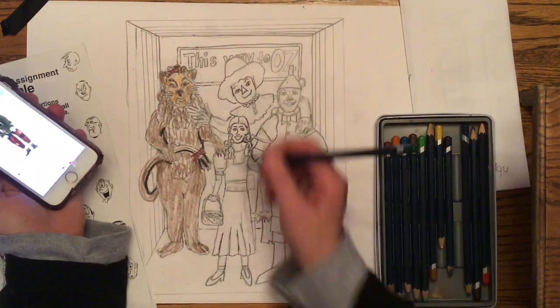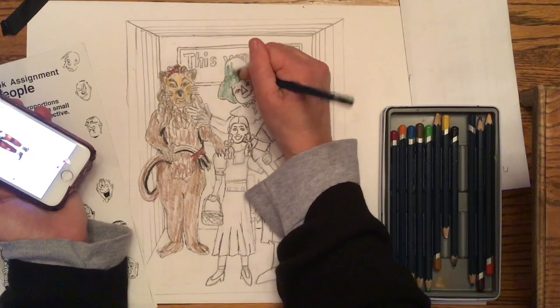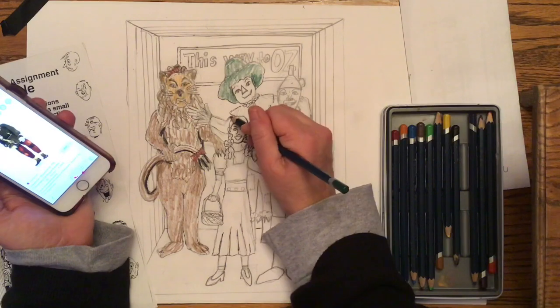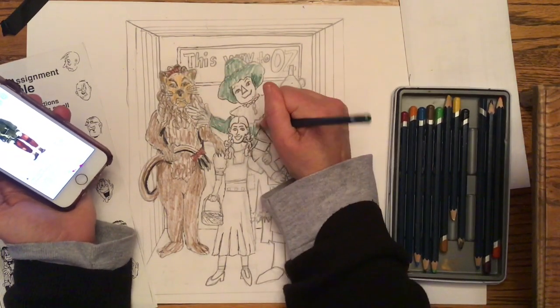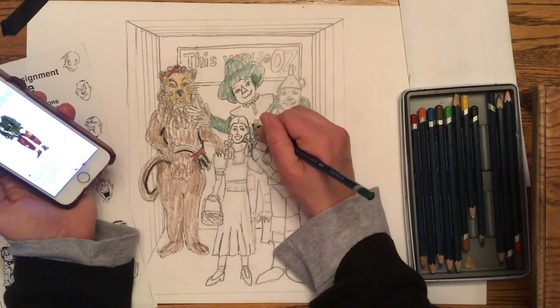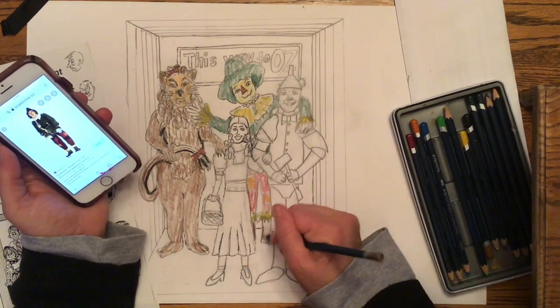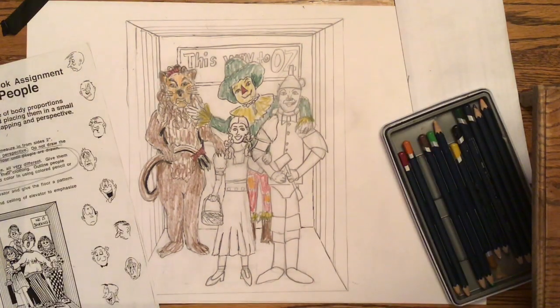Next I'm going to work on the Scarecrow. I checked a picture of the Scarecrow so that I was using the right colors — putting green in the hat. I added some darker areas of the green around the back of the hat just to give it a little more depth. I edited out some of the coloring of the Scarecrow because it was kind of boring, but now you can see that I finished him up and I'm getting ready to move on to the next thing.